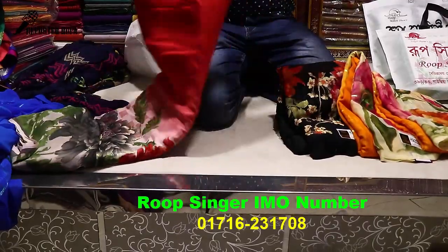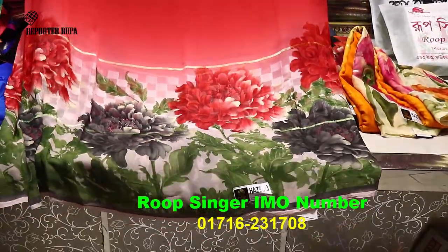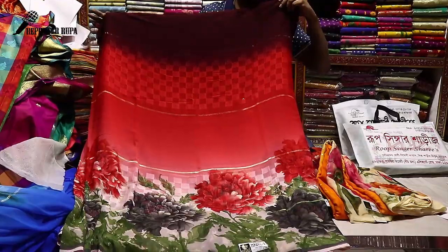These sarees follow the same pattern, just the colors change. The price is 1700 taka. Let me zoom in so you can see the colors clearly. I am showing it slowly so you can take a screenshot and place your order easily.